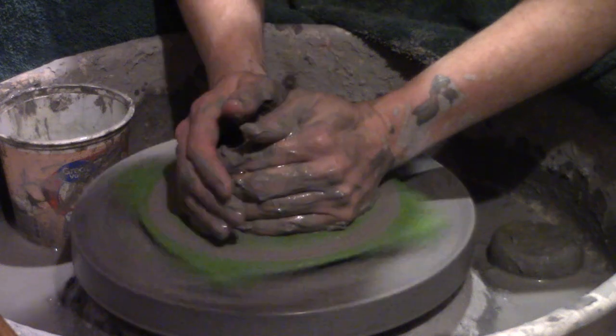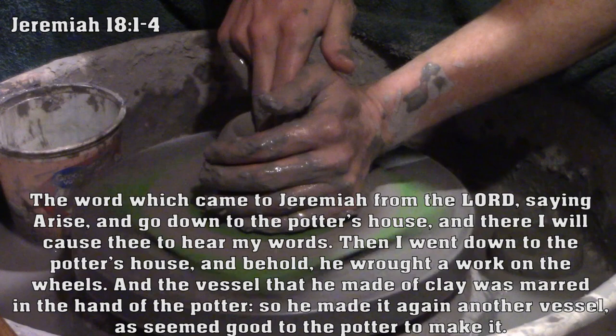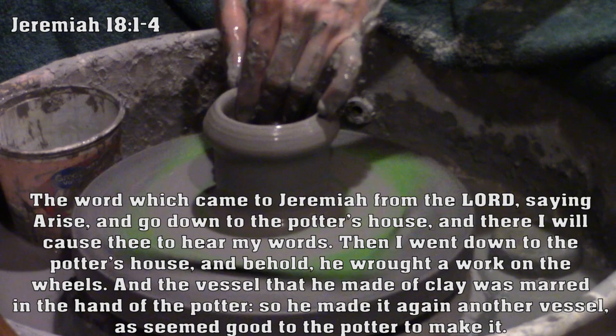In the book of Jeremiah in the Old Testament, we find a fascinating account about how a prophet learns a powerful message. The word which came to Jeremiah from the Lord, saying, 'Arise and go down to the potter's house, and there I will cause thee to hear my words.'